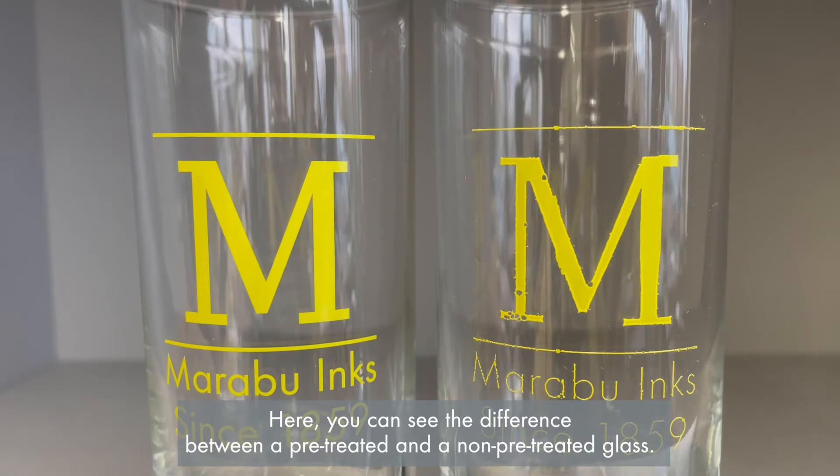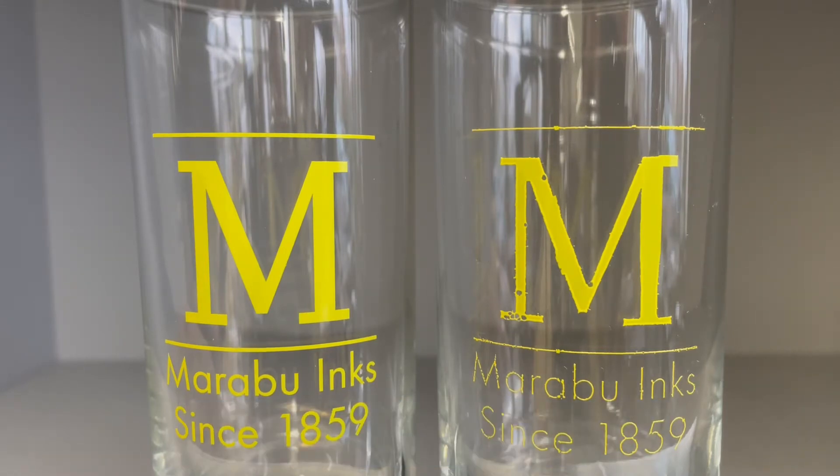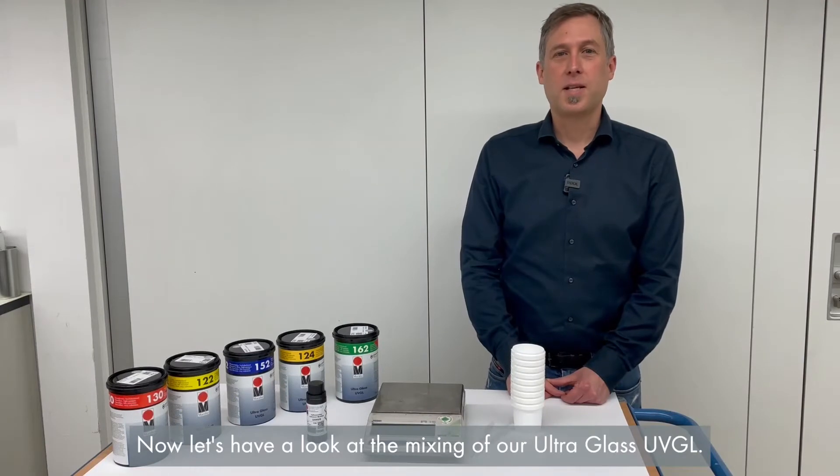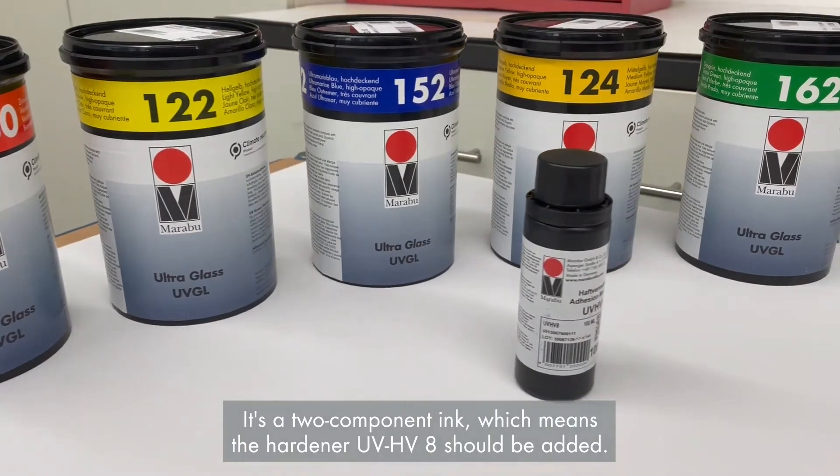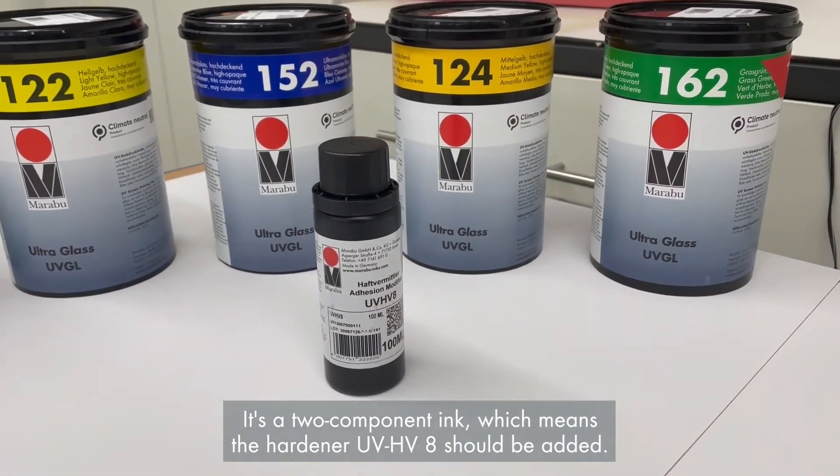Here you can see the difference between a pre-treated and a non-pre-treated glass. Now let's have a look at the mixing of our UltraGlass UVGL. It's a two-component ink, which means the hardener UVH V8 should be added.